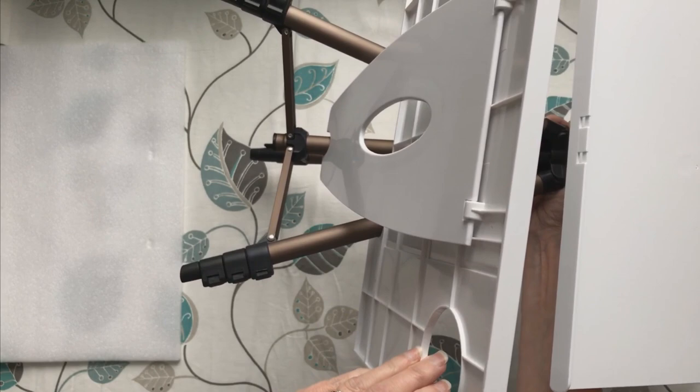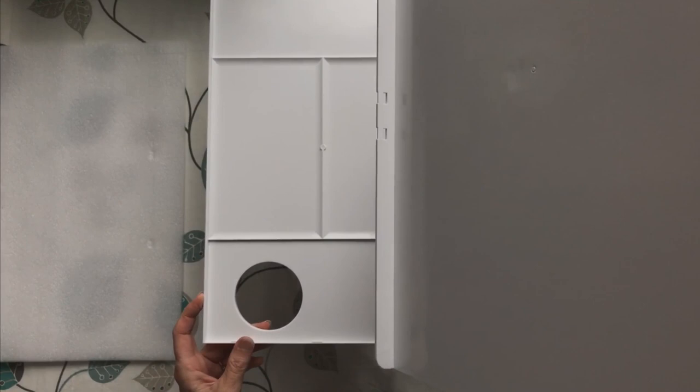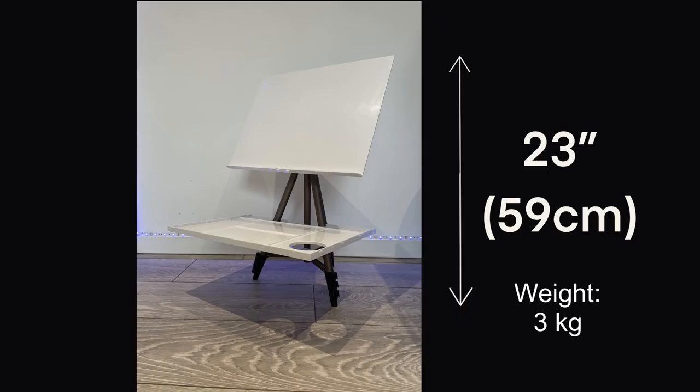The texture of the tripod is lovely — it's a matte finish with a sort of coppery look to it, really nice. If you're working in windy conditions you might need a central weight hanging underneath the tripod to keep it still. I'd probably put my own palette on top of that mixing palette area — one with a lid. At its shortest height it's 23 inches, 59 centimetres, weighing 3 kilograms.